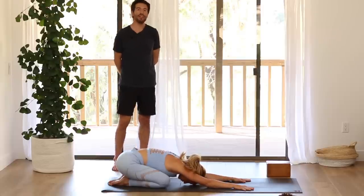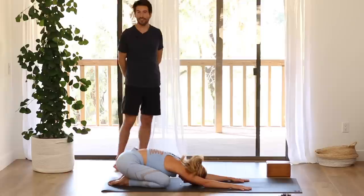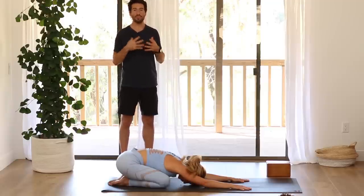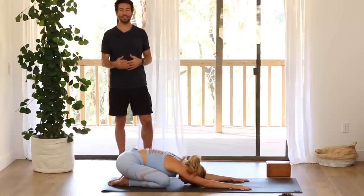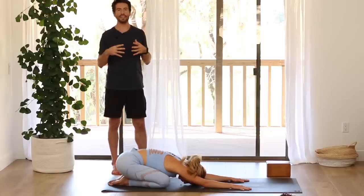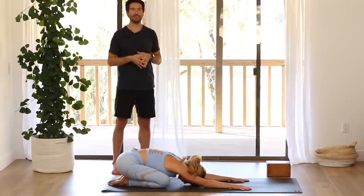Just take a few moments here to get grounded and centered. Let yourself shift gears from whatever is going on. I like to start off with poses like this with your head down, because it gives you the opportunity to go inward. So much of our day, as soon as we wake up, maybe you're pulled out onto the screen — emails, texts, Instagram — right away we're pulled out.